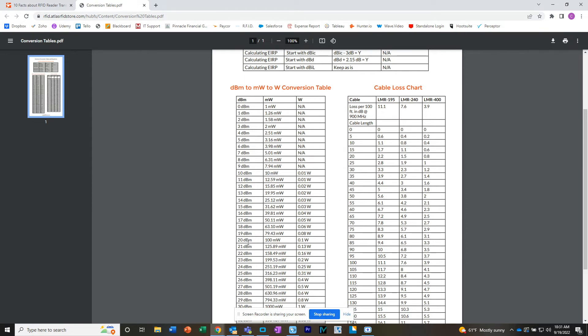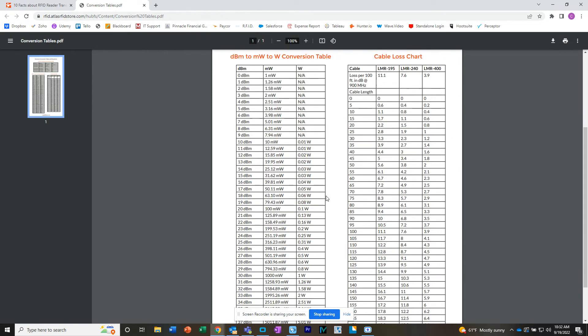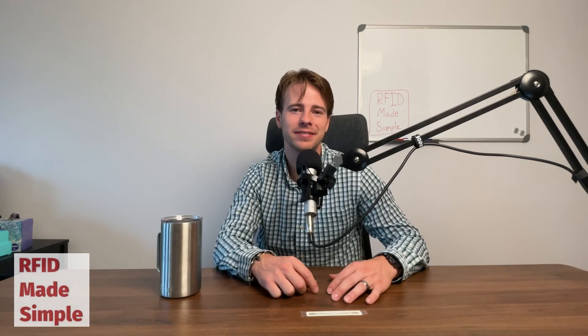For instance, if you're at 20 DBM and you go all the way down to 10 DBM, you didn't actually cut the power in half — you actually cut the power 10 times the original amount. I hope you enjoyed today's video breaking down the power of an RFID tag. If you like topics like this, let me know in the comments below and I'll keep bringing you content like this. Make sure to leave comments on what other RFID concepts you want made simple.